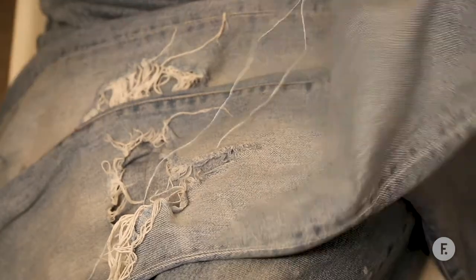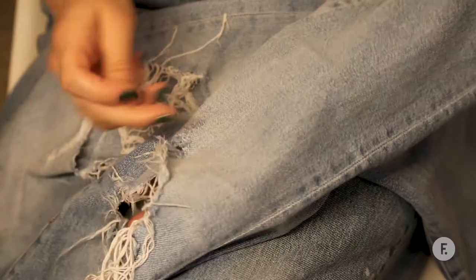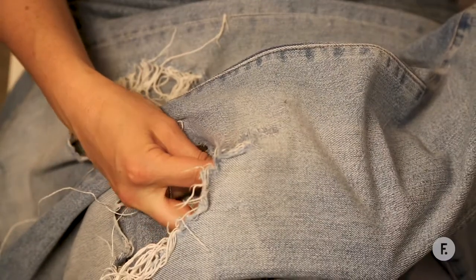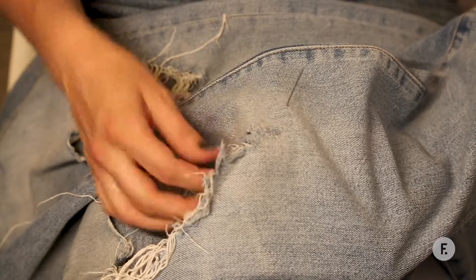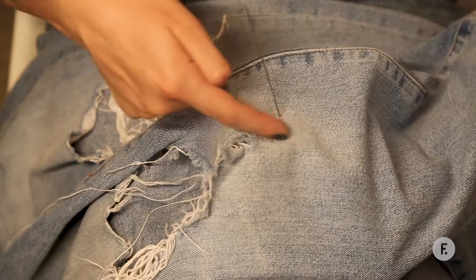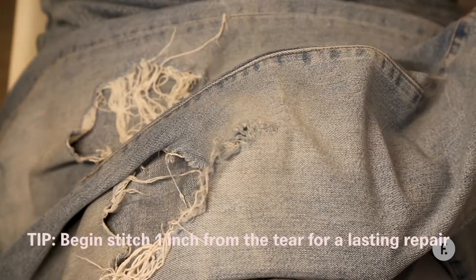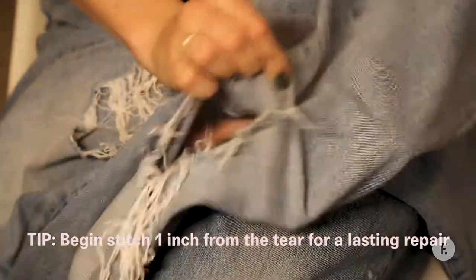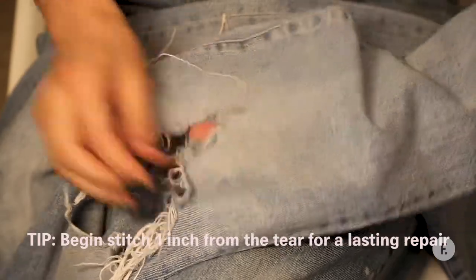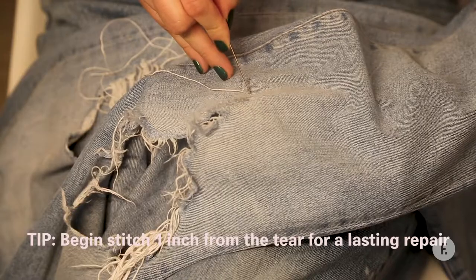Now we're going to pop our hand inside the leg of the denim, so you're just working with one layer of material. First of all we're going to take the needle and pop it inside the leg of the jean so it comes up through. You want to do it about an inch out and maybe half an inch below where the rib is. And you can see there we're using the knot as an anchor point to hold it all together.